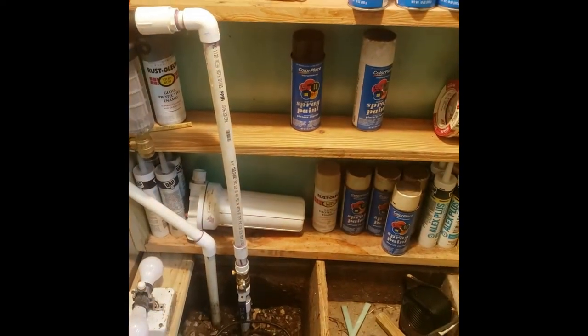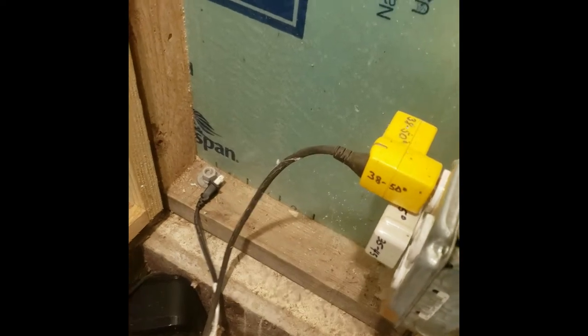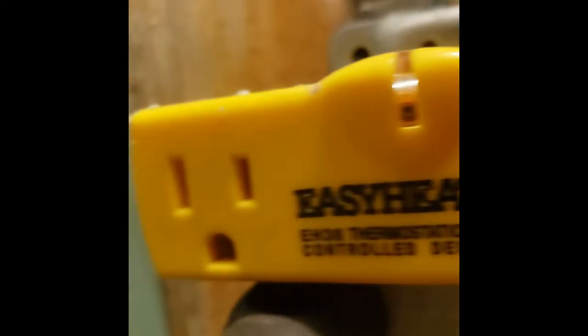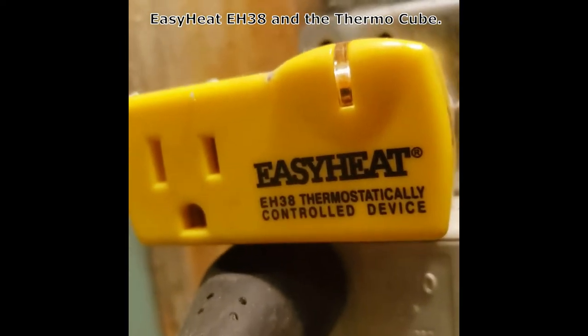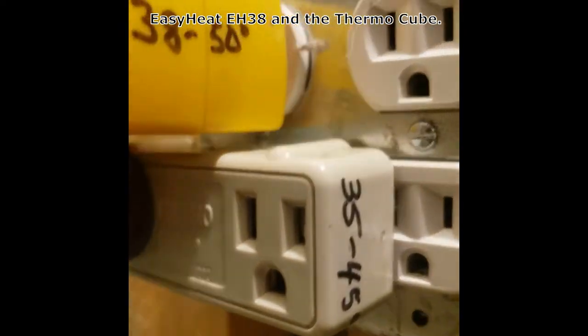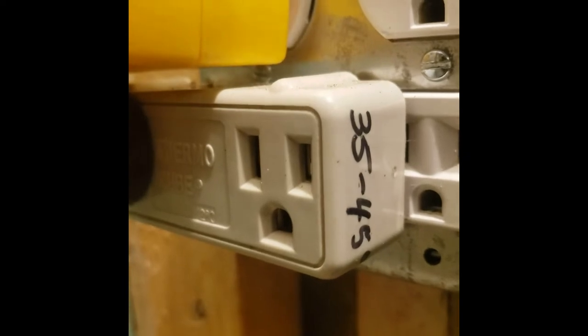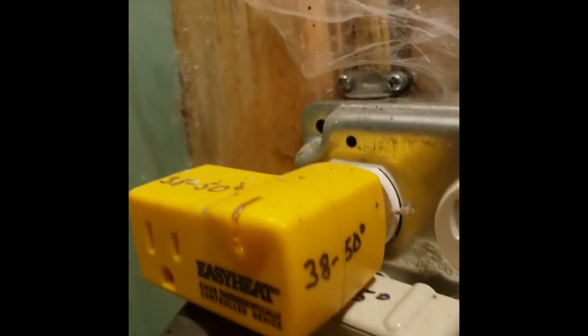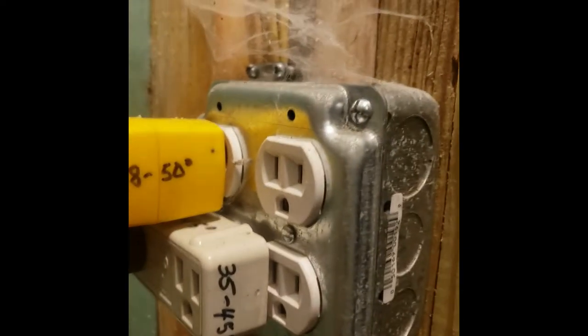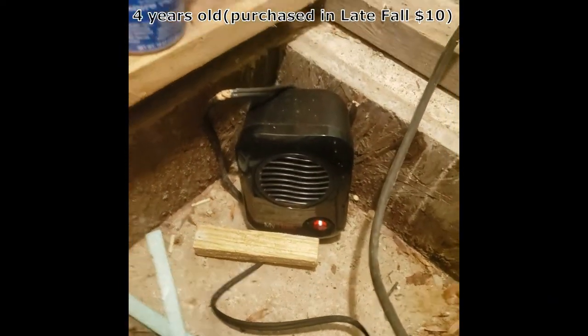Now, how you keep this from freezing in here — that's pretty simple. There are two thermo cubes. One of them turns on at 35 and turns off at 45. The other one turns on at 38 and turns off at 50. So the yellow one comes on first. I've got it unplugged at the moment because this heater's about three years old and it just shot its wad — went pop.